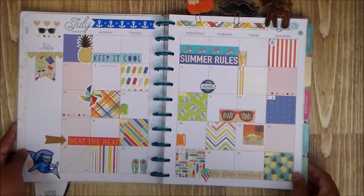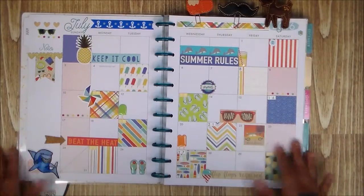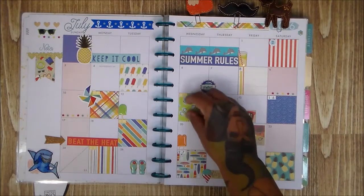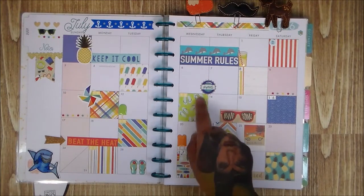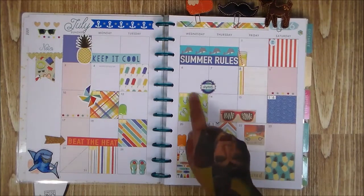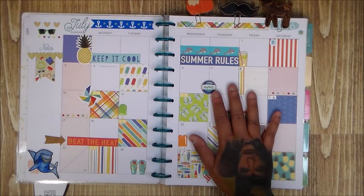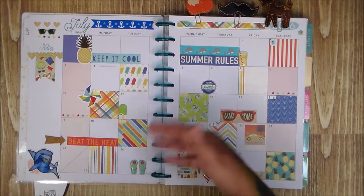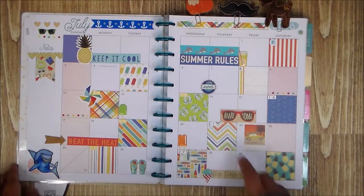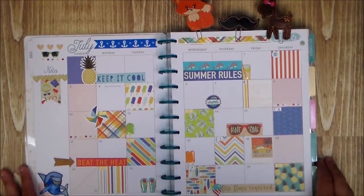I don't have a job or a lot of obligations, so most of this will just be decoration and fun. But if I did have something to do on, say, the 13th, I'd just get a plain sticker and write on it and stick it on top, or use a page flag or a Post-it note. So I'm not worried about something being covered — there's always a way.